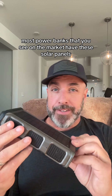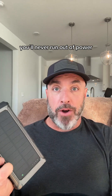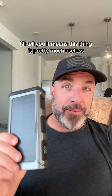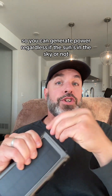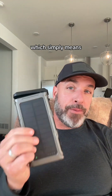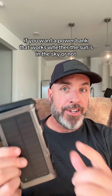Most power banks on the market have solar panels, so as long as the sun's in the sky you'll never run out of power. But what happens when it's overcast and the sun's not shining? It means this thing is pretty much useless. But this company was thinking — they put in a little manual crank right here so you can generate power regardless of whether the sun's in the sky or not. Which simply means if you want a power bank that works either way, this one's it.